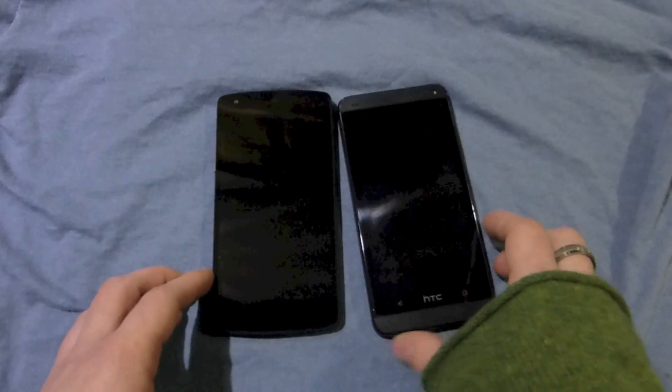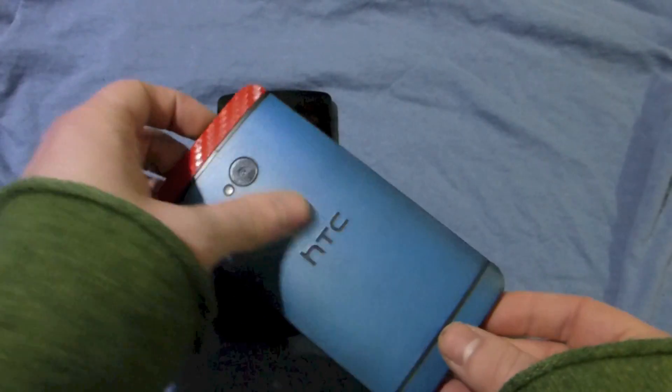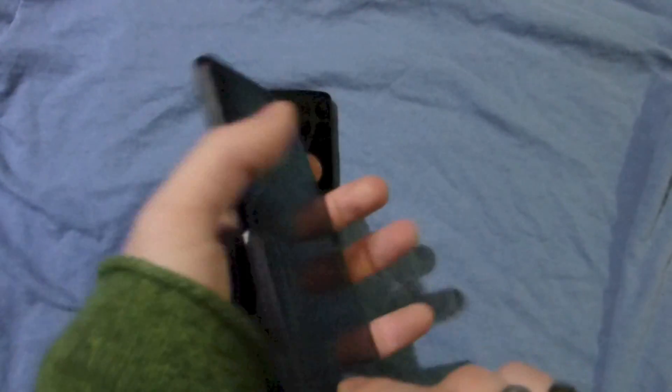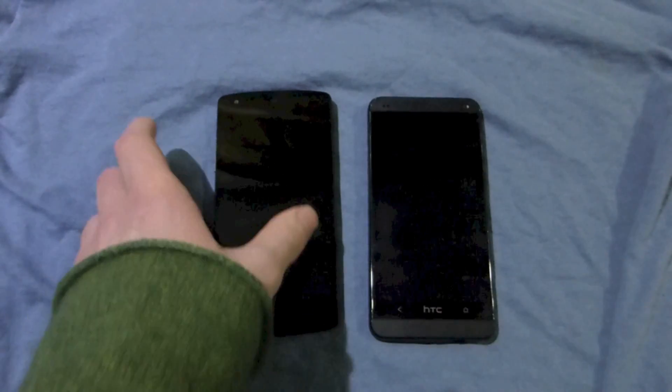What's up guys, it's Android at Night, and today I'm going to run through a really quick hardware comparison. I've got some skin type things on the HTC One here, but they don't really affect what I'm going to be saying, so I can leave them on.